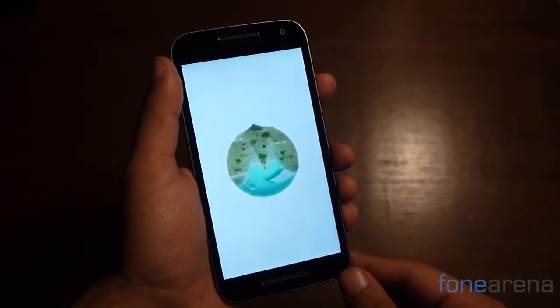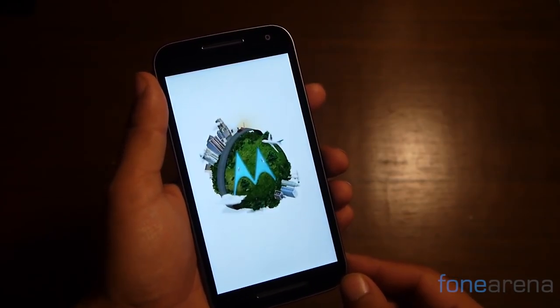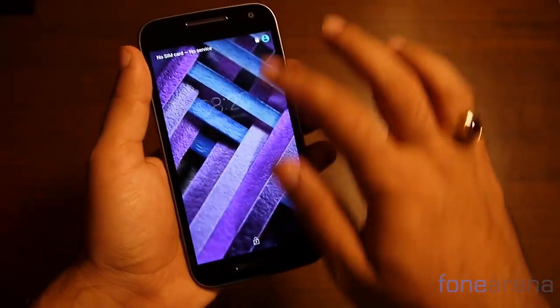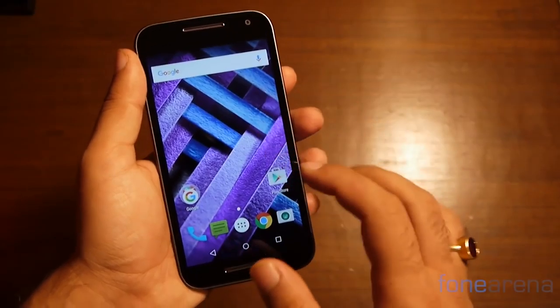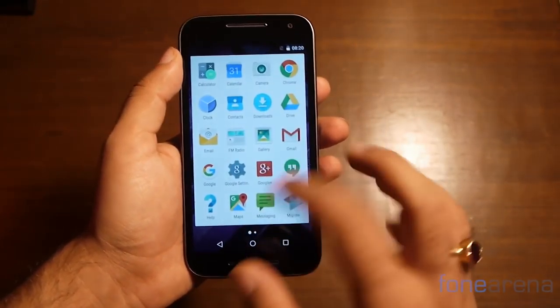Switch on the phone and you're greeted by a vibrant Motorola logo. Powering the phone is a Snapdragon 615 processor — an octa-core processor paired with 2GB of RAM. Given the Motorola lineage, you'll notice that the handset runs almost a stock build of Android. Boot times are quick and so is general performance. Indeed, you'll struggle to find this phone slow down.